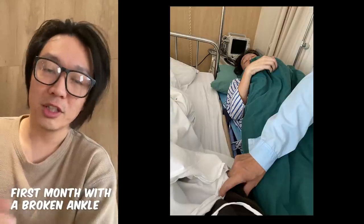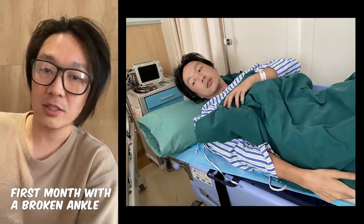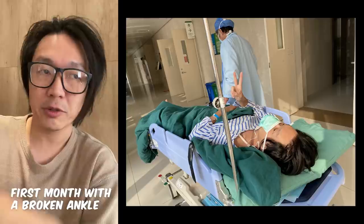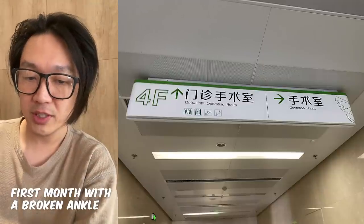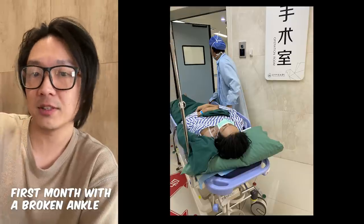There could be a couple of reasons for the wait. If you're at a really busy hospital, they may schedule you many days later. But I was at a hospital that was kind of remote — the reason they wanted to wait two days was because my foot was totally swollen. If they perform surgery on a swollen foot, that affects the healing process.